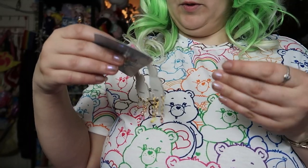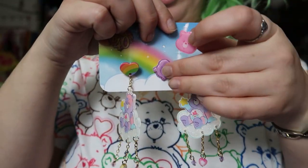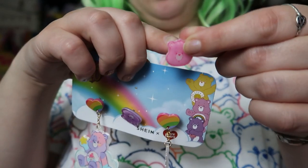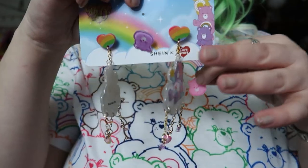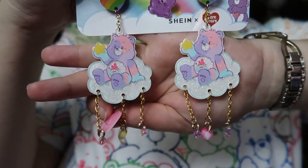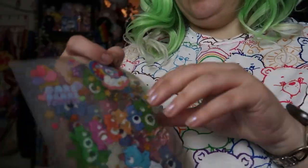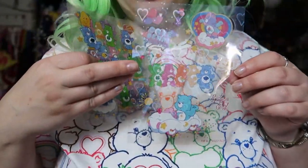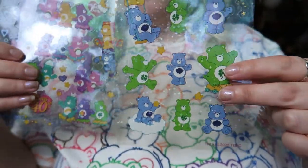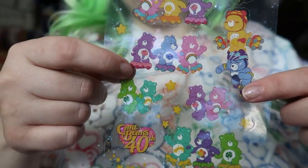I got these pins, but the earrings version wasn't working out, though they did refund me. I'm thinking about using my drill pin thing and putting holes in these instead, and making them into little dangles. But these are super cute too. We also have some cute little transparent stickers — the little roller skating ones. I love stickers. I think this one has some holographic detail on it.